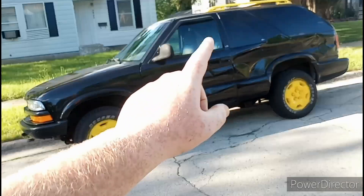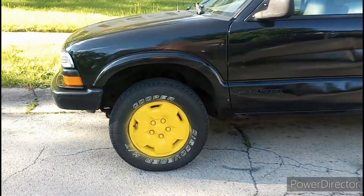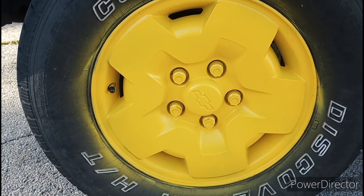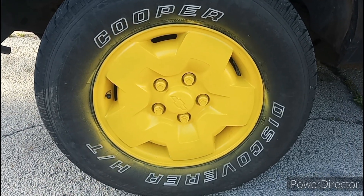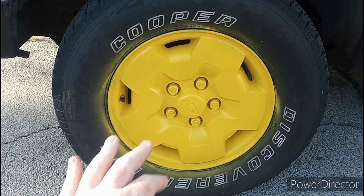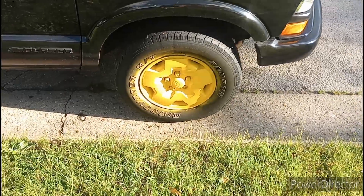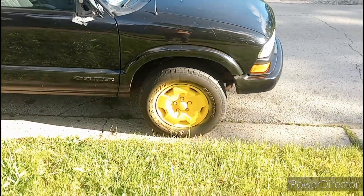I had just the rims at first and the day later I put the roof rack on there. Mainly, I started out wanting to do the rims because one side was black, one side was gold, and I did not like the mismatched rims. That's one thing I've always hated. Even as a kid, I had a Hot Wheel that had mismatched rims and I always hated it.